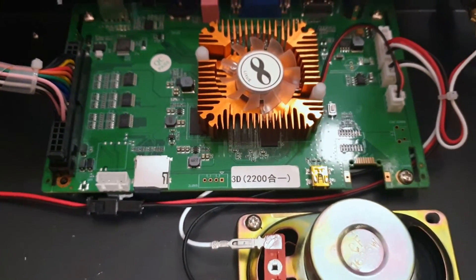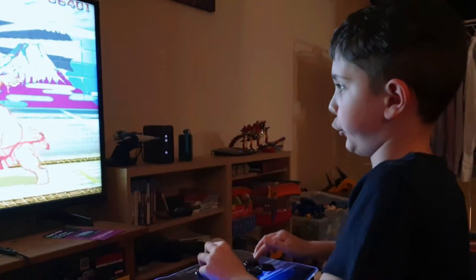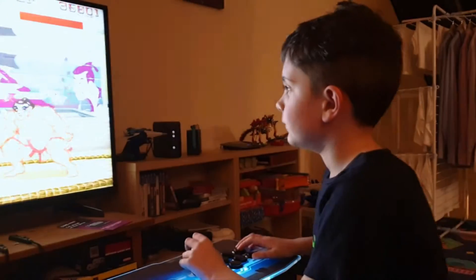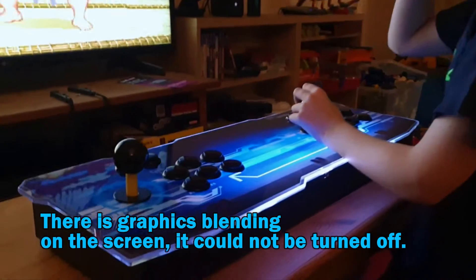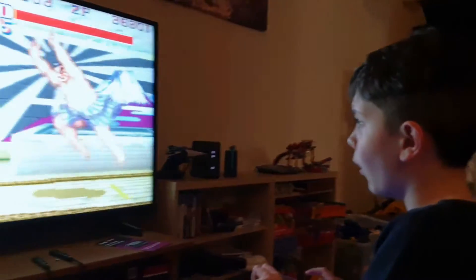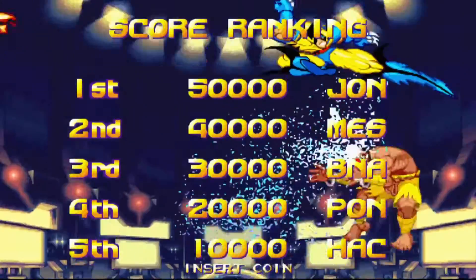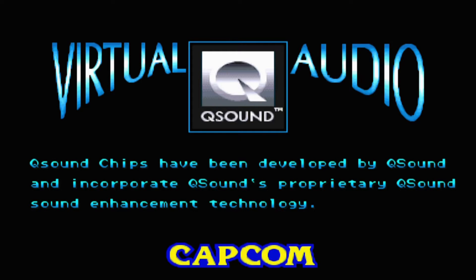Here's some footage of me playing a game. Max is playing Street Fighter II - E. Honda fighting E. Honda. As you can see it lights up. I'm really impressed with the quality - the build quality is great and everything is fantastic.